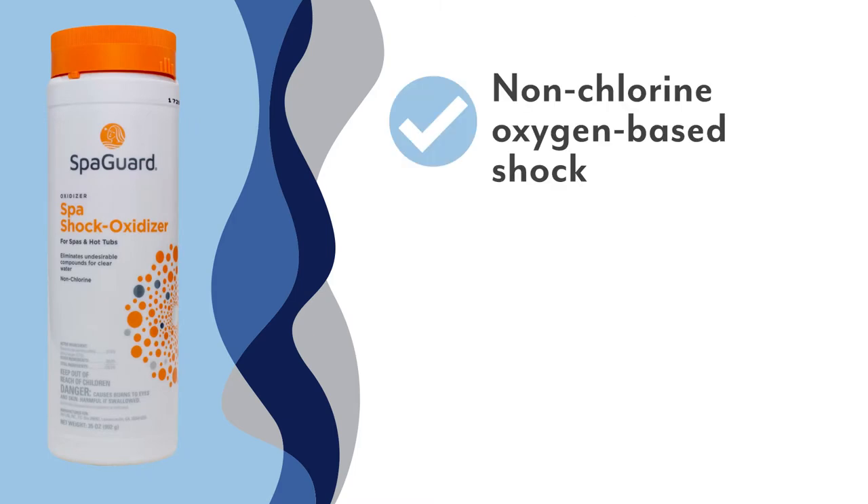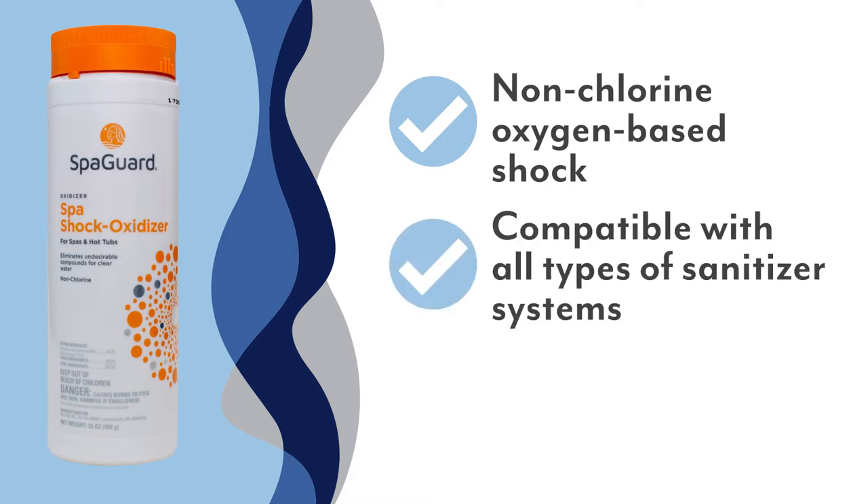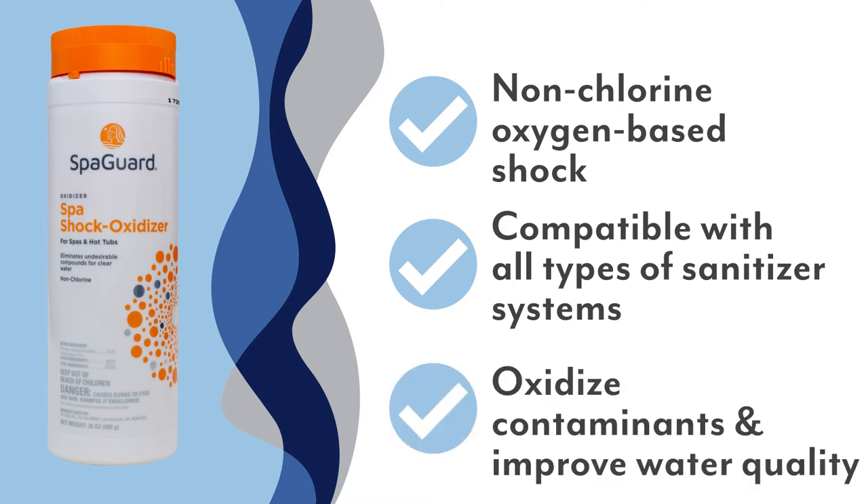Our spa shock oxidizer, also known as our non-chlorine shock, is an oxygen-based shock. Non-chlorine shock is 100% compatible with any sanitizer system in your hot tub. Non-chlorine shock is not a sanitizer — its primary job is to oxidize contaminants and greatly improve water quality and clarity.